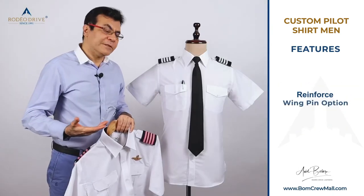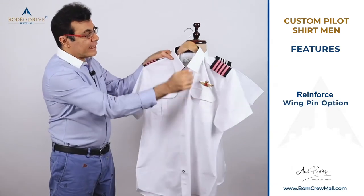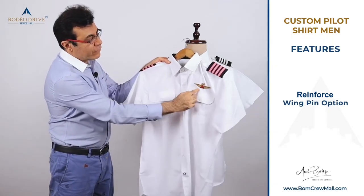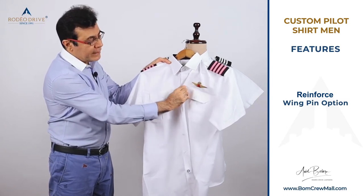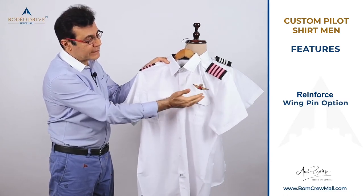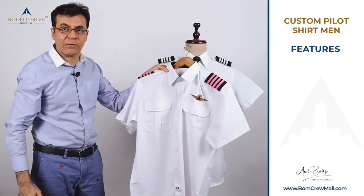There is a wing pin option. If you don't need a wing pin, the shirt is clean. If you do need one, we offer metal wings reinforced with a pin-type or grommet-type wing pin arrangement. The reinforcement is strong enough that they don't sag or fall over.